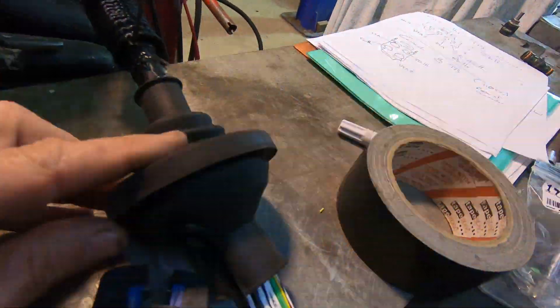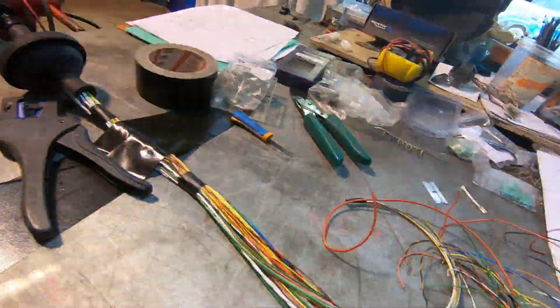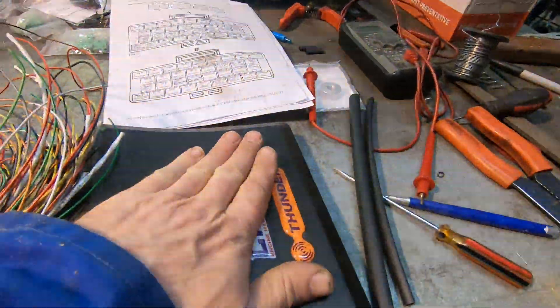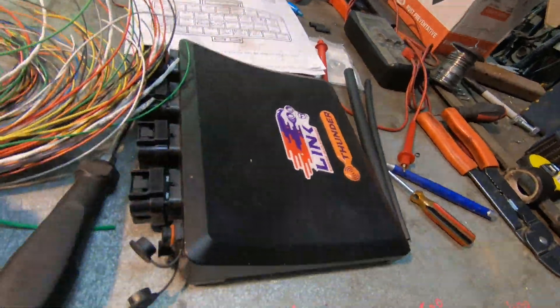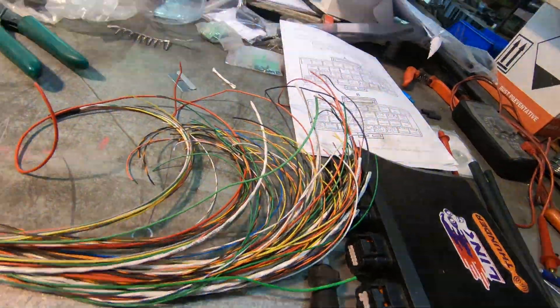I've got my firewall grommet on. Kind of sad when you get excited about grommets. Got my Thunder set up on the bench, and we're going to poke some wires into those plugs. So let's get into it. Hopefully we can see my hands okay.